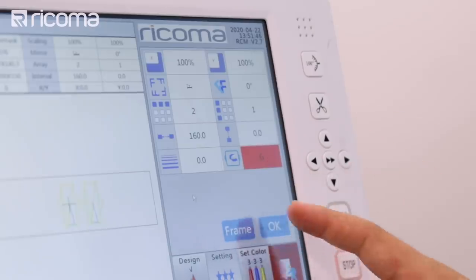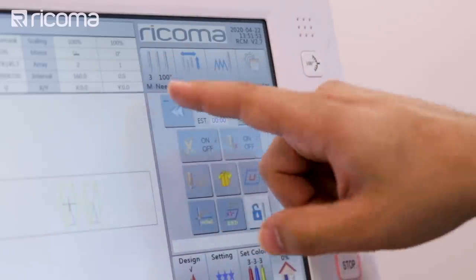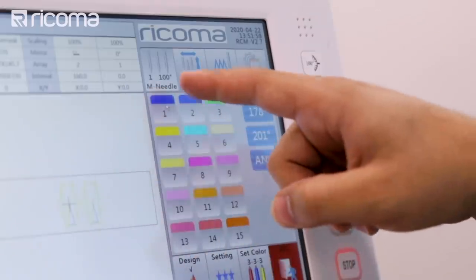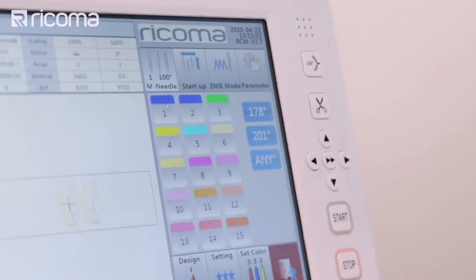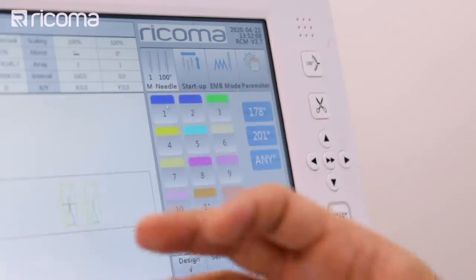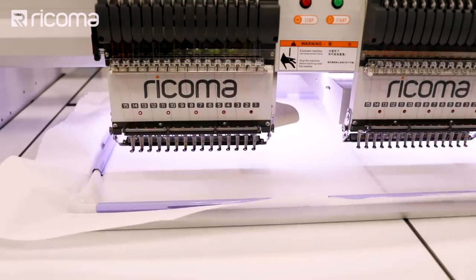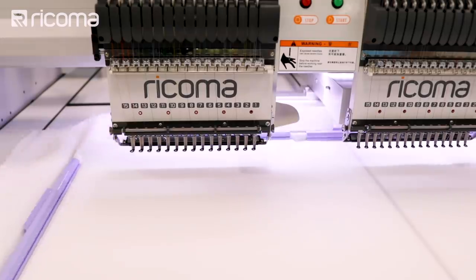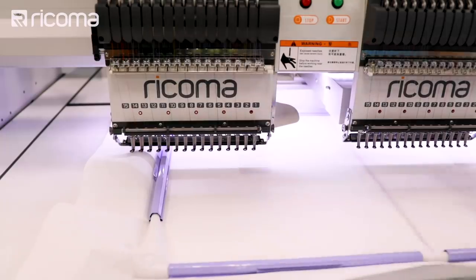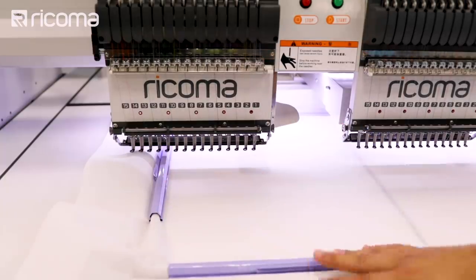I'm going to press okay, then escape, and go back to my home screen to see what needle I'm on. I'm going to go to needle number one and move my needles over to number one to see where my location is. If I can move it a little bit to the left or right, maybe I can get a little bit more out of it. We can see we have enough space on each side, so we're not going to hit any metal or any part of the sash frame hoop.